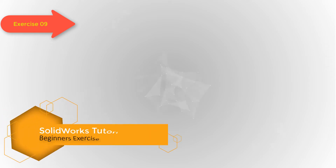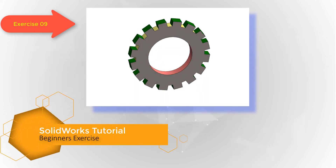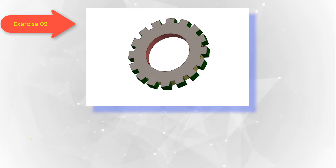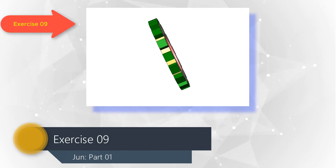Welcome back my dear friends, this is engineer Arif. I have designed this new series of SOLIDWORKS video tutorials for my beginner friends. Let's start learning.